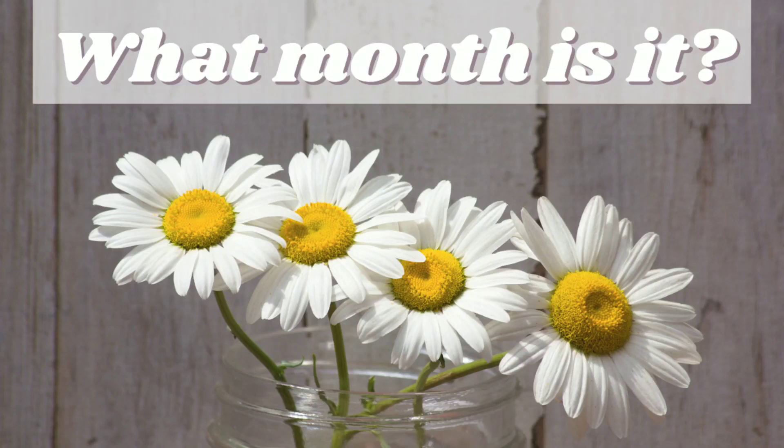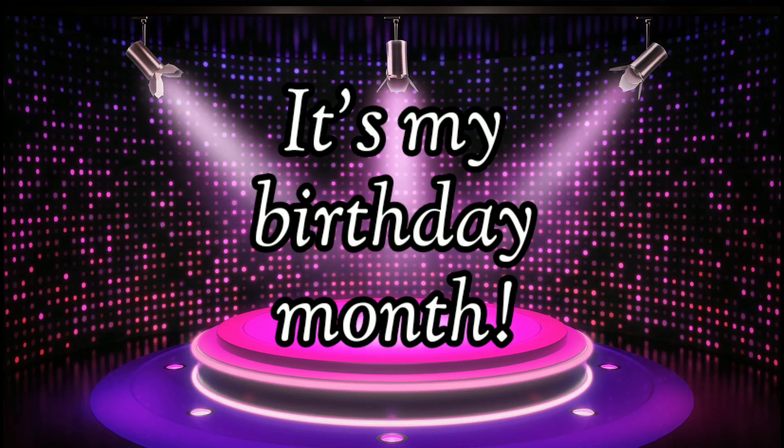I wanted to make absolutely sure to participate in this month's What Month Is It? collab, because it's my birthday month!